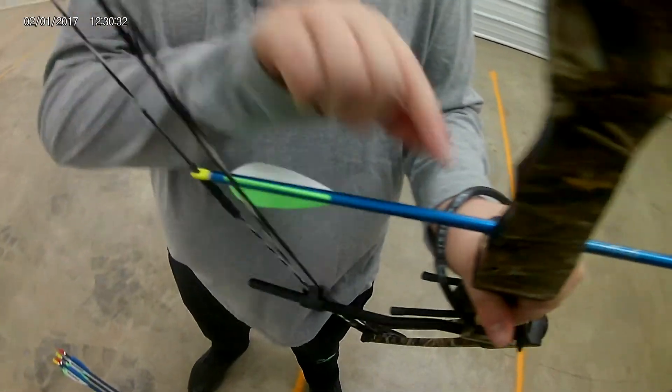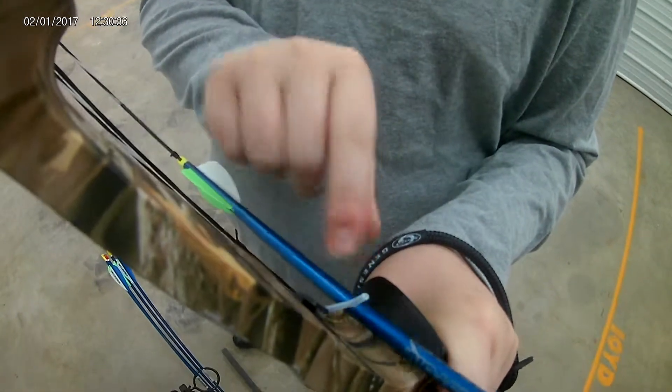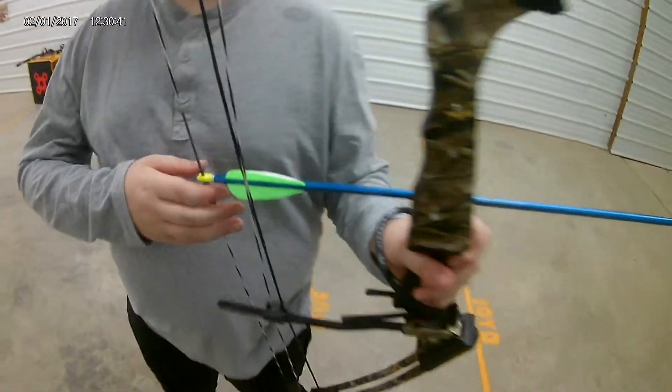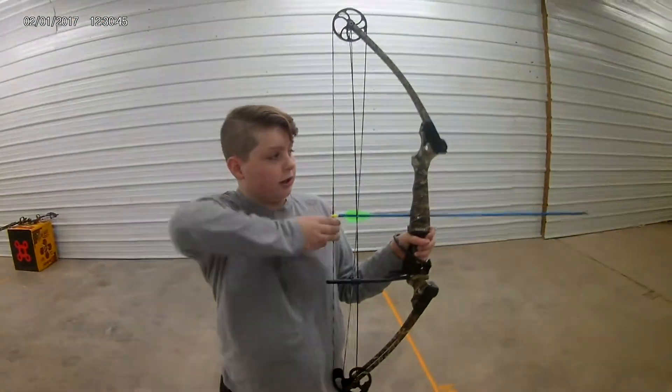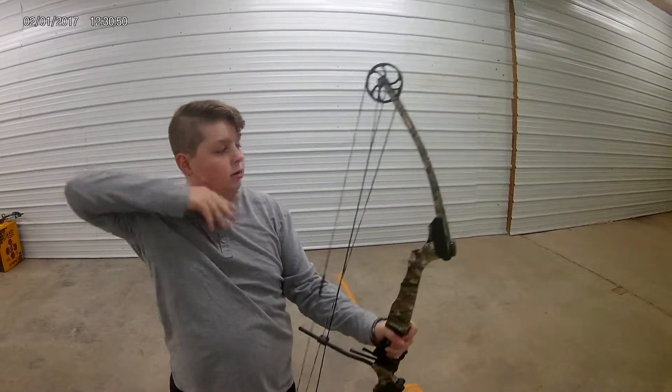And then make sure your bow — your arrow — is on this little stand, sort of. And then you want to make sure the bow — point your bow towards the target, hold the bow, and side, back.